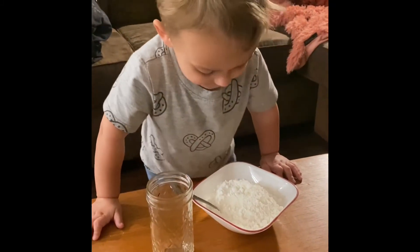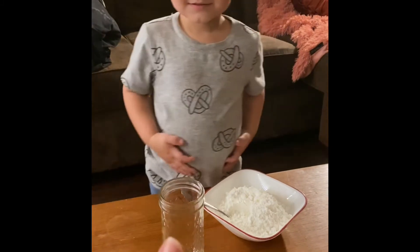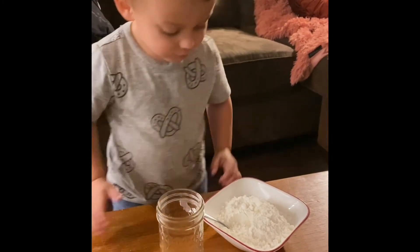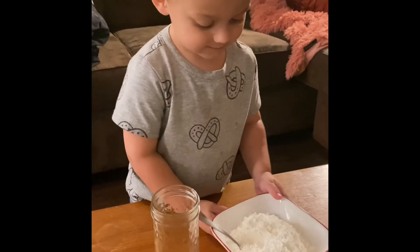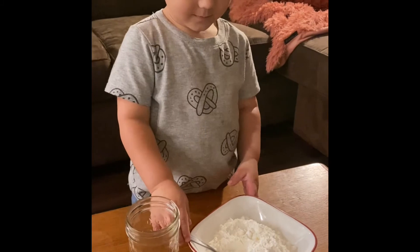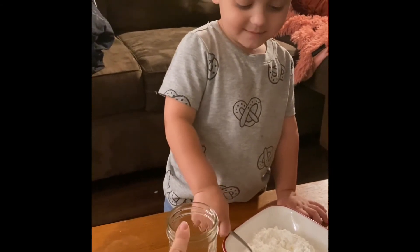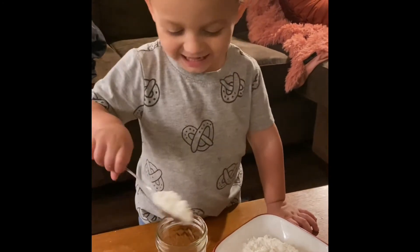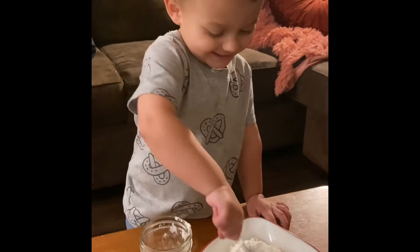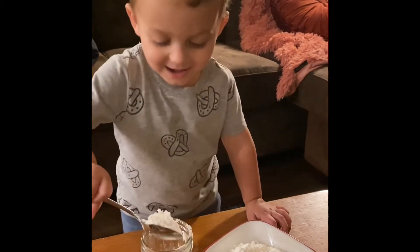The first step he's going to do is put two scoops into the cup. Mitchell, take the spoon. Two scoops into the cup. One — okay, one more — two. We're going to repeat this for all six cups.